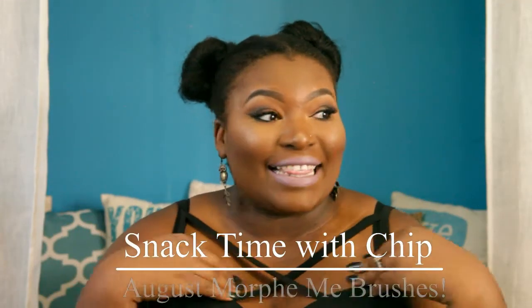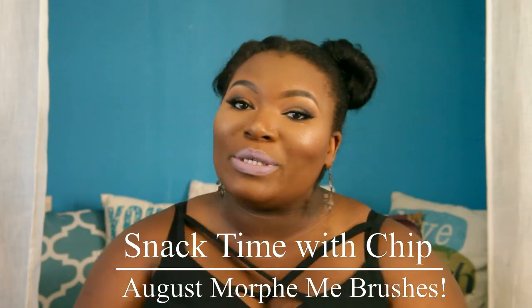My buns are not straight — I'm realizing now. Can I hold this position throughout the whole video so my buns are straight? Hey guys, welcome back to my channel, Snack Time with Chip. I'm Chip and let's get into this video. I really hope you enjoy it.